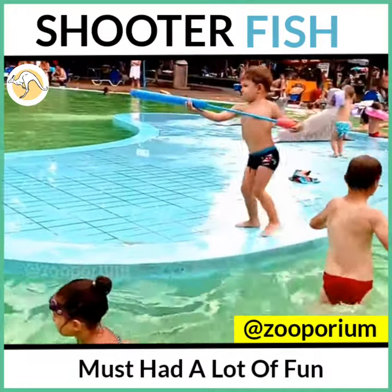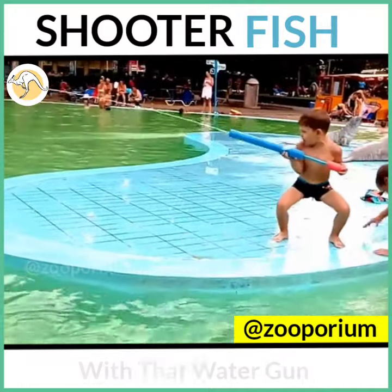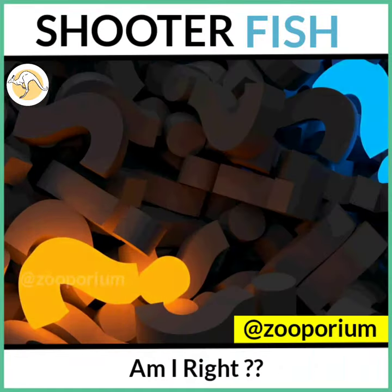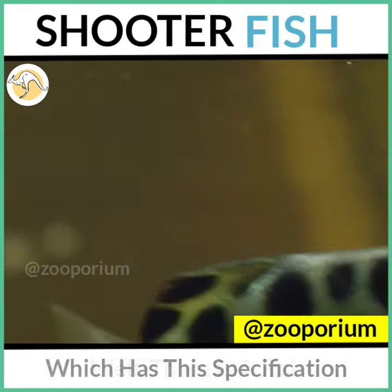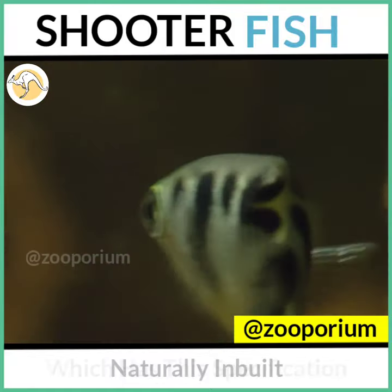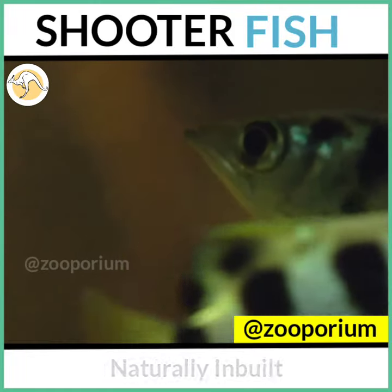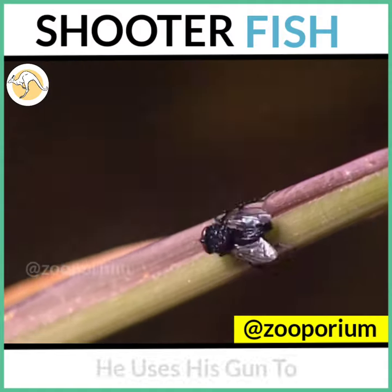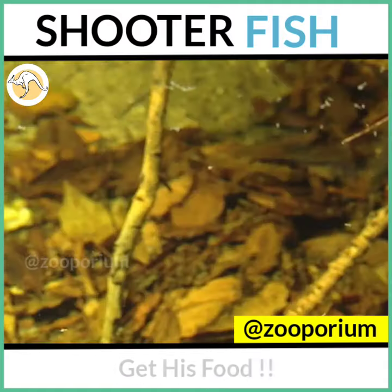Many of you must have had a lot of fun with that water gun in your childhood by shooting water on others. Am I right? Well, there is a fish which has this specification naturally inbuilt. But its activities are not playful as yours — it uses its gun to get its food.